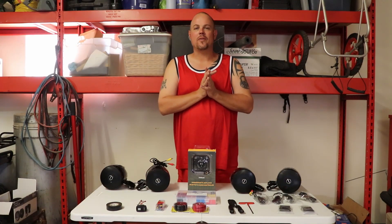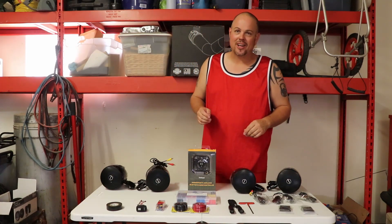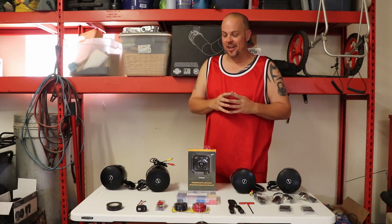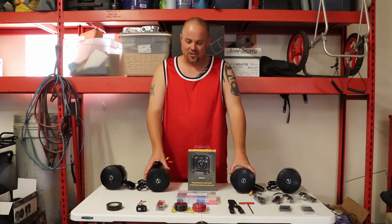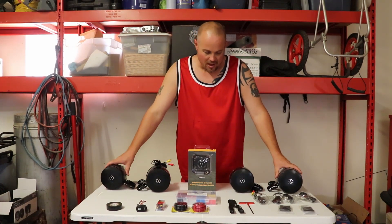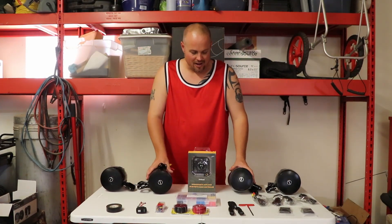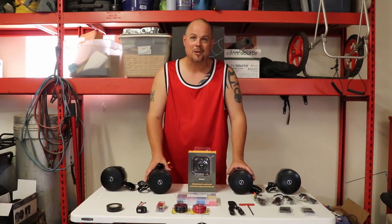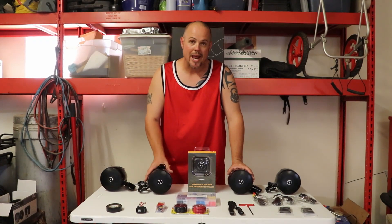Welcome back to ReviewIt TV. Thanks to repeat viewers for coming back and to new viewers for checking us out. We're finally getting to one of my favorite installations for accessories on the Maverick X3 Turbo. This is a budget-friendly system — and the reason is because it doesn't cost $6,000. In fact, it's just $299.